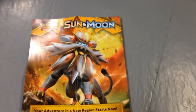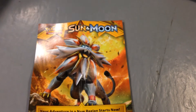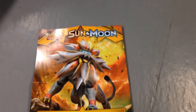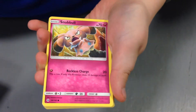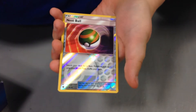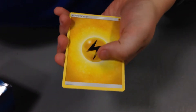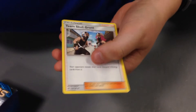Next, let's open the Incineroar pack. Opening it up — we have a Fearow, a Snubbull, a Sandile, a Pikipek, a Carnival, a Reversal and F Ball, a Stoutland, an energy, a Great Ball, a Metapod, and a Team Skull Grunt — that's pretty cool.